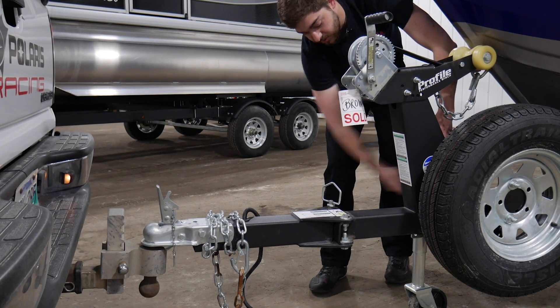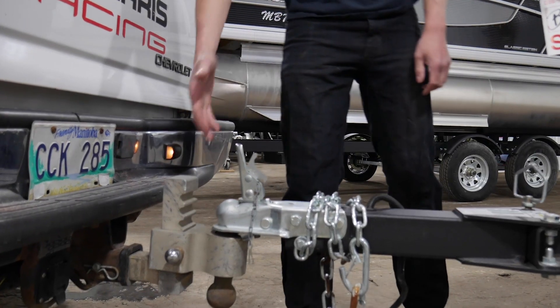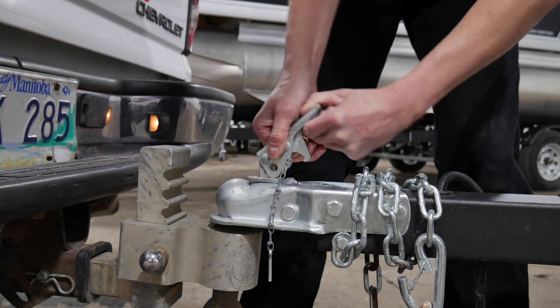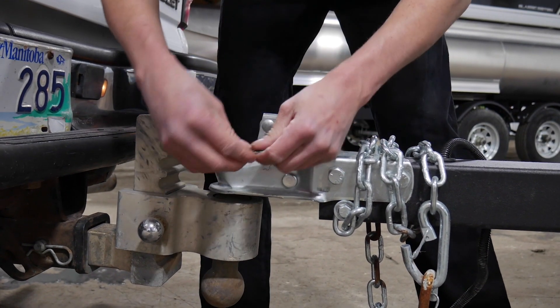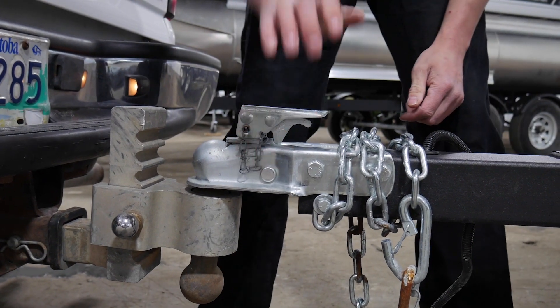And then your stand here will come all the way up and be clear. So you'll take your latch, as long as your ball is in all the way, pull the latch lever, push down on the latch itself until it clicks, and it's all locked in. And you'll take your keyway here, put it through the hole, and lock that in place as well.